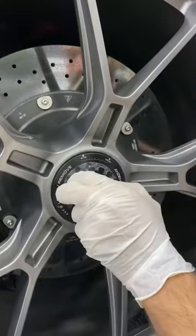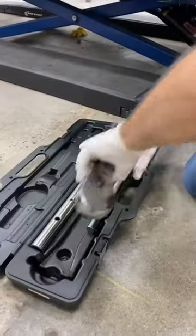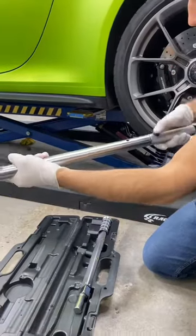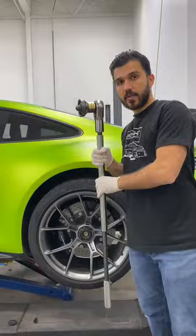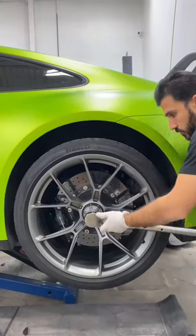The first thing is I remove this precious GT3 wheel cap and then I go and unpackage my breaker bar slash torque wrench. Now we have the center lock socket and the breaker bar all assembled. I carefully connect the socket to the center lock nut.